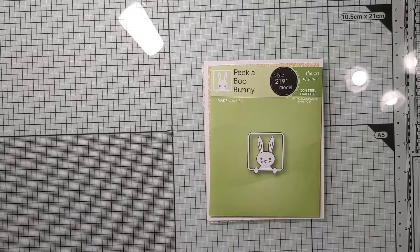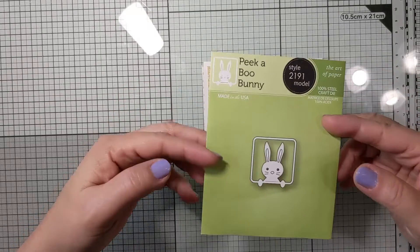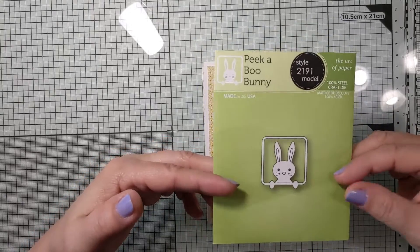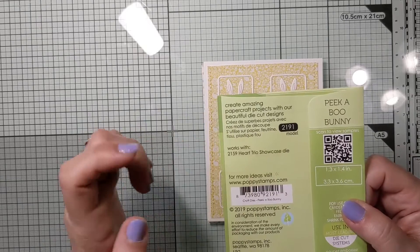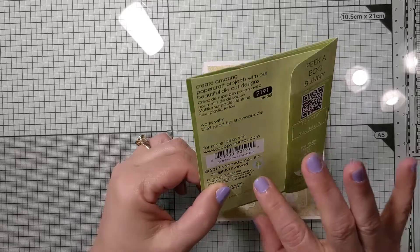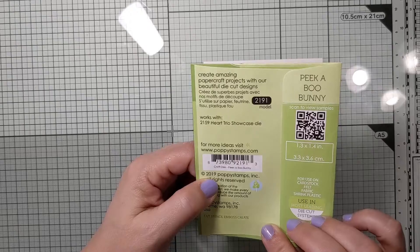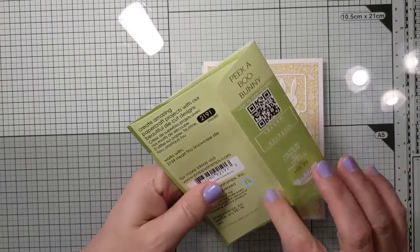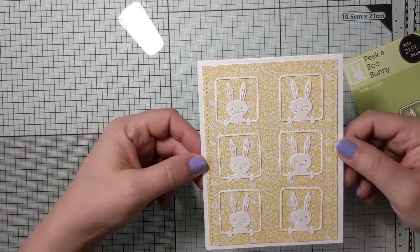Let me show you these two cards — they're in my opinion very cute and I hope you will think so as well. The die I used is the Peekaboo Bunny by Poppy Stamps, model number 2191. I've had it in my collection for a couple of years now — it's a copyright 2019 die and this is the first card I made with it.